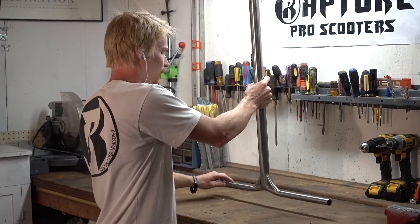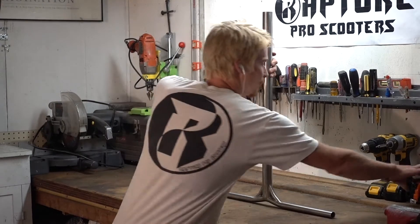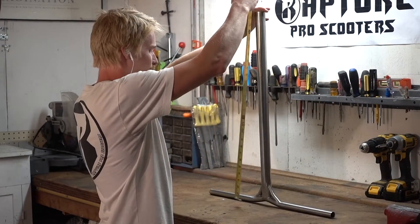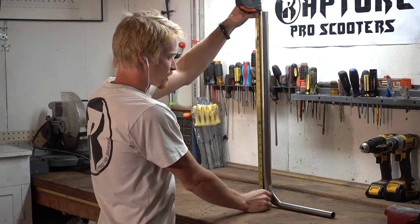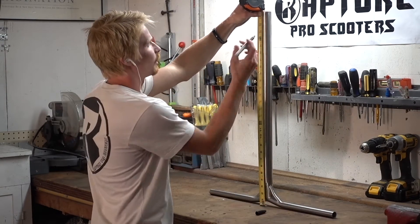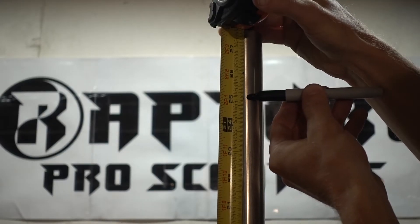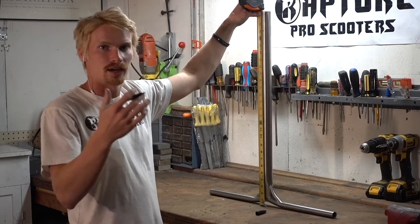We're going to lay our bars on the desk upside down, take our ruler, and measure from the bottom to the top. This specific pair of bars is going to be cut down to 25 inches tall. Get the ruler flush from the bottom all the way up to 25 inches. Now we're going to make sure to go just a hair above it so that when our blade cuts it's going to make it exactly 25 inches tall.